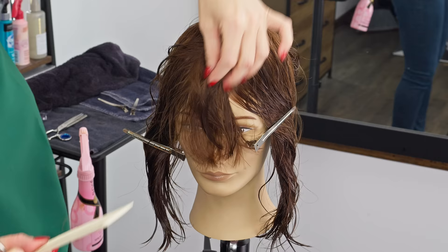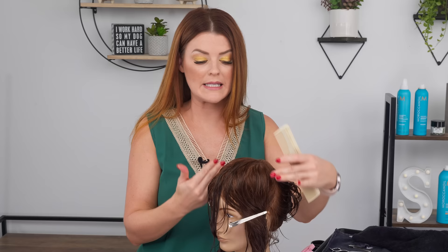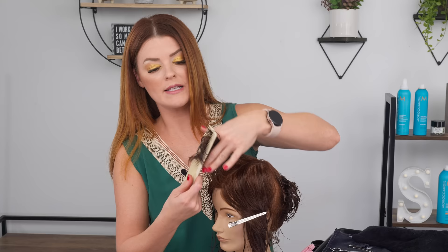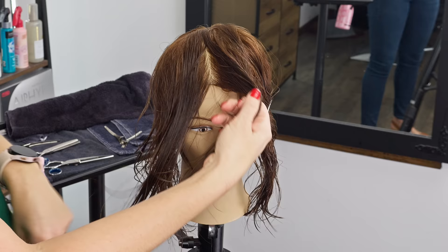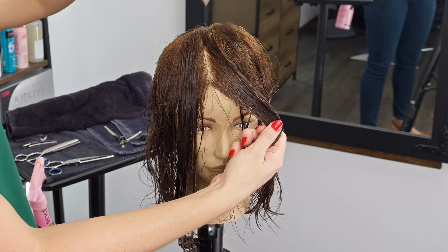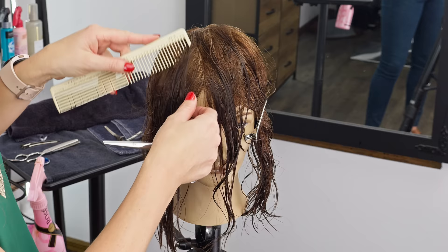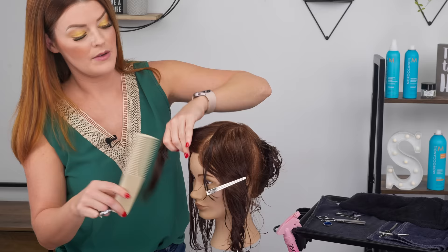We've got our guide established here. The difference with how I'm doing the side layers on this versus a butterfly: with a butterfly I came in at a diagonal with my side sections and was bringing them straight forward. With this cut, to add a little more length and keep a little more thickness, I'm going to be taking partings straight down the head all the way down the sides. Everything is coming up and over to the center part so we're maintaining the most length throughout our sides — a little more thickness for clients who are nervous about taking out too much length or don't want as many layers.